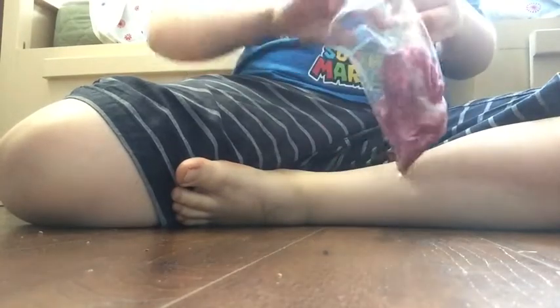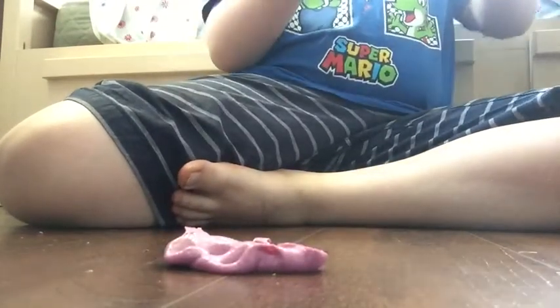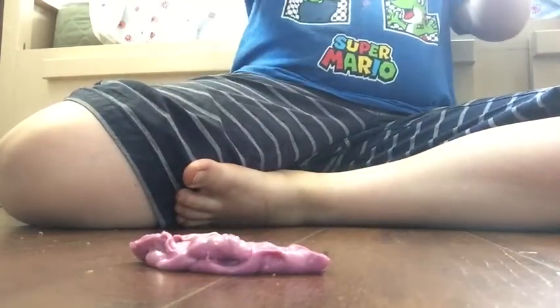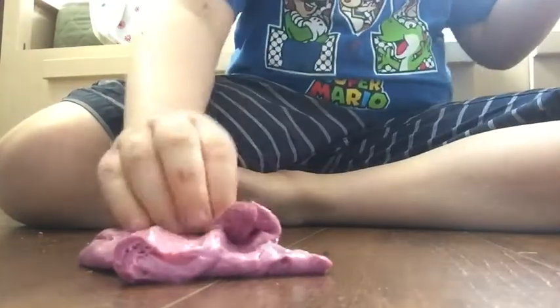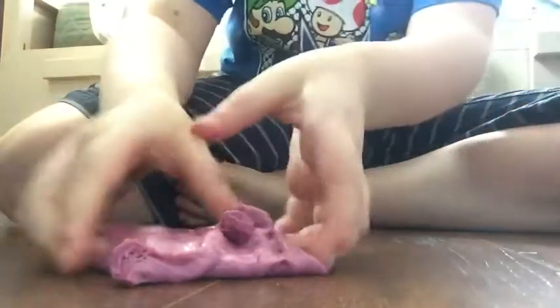We have some fluffy slime. It's super fluffy and it's super awesome. Look how fluffy this stuff is. It is a little bit sticky, but that's okay. Let's get all this stuff out, every single bit out of it.